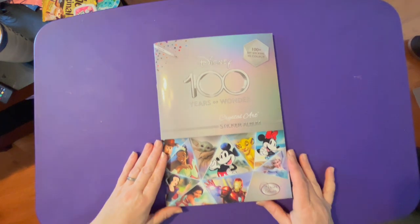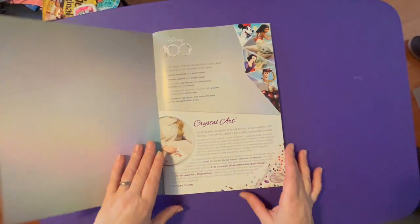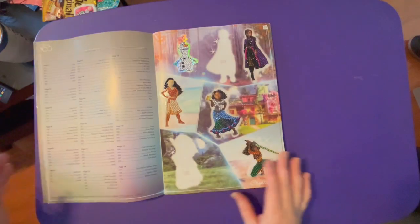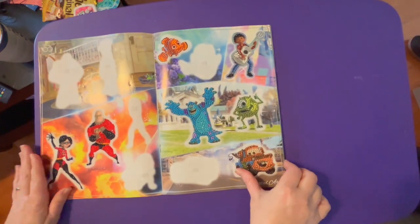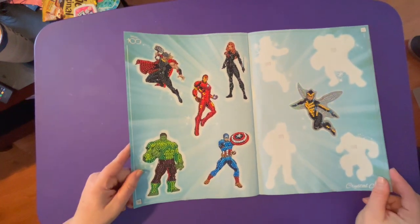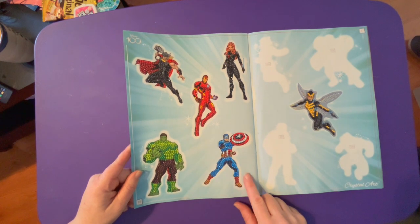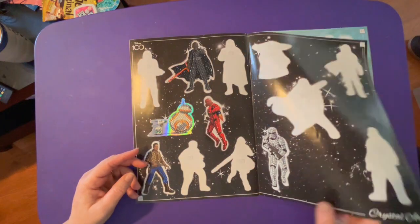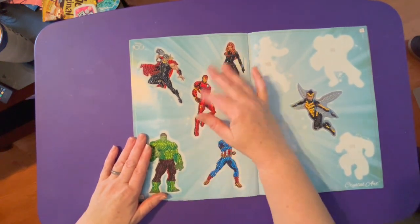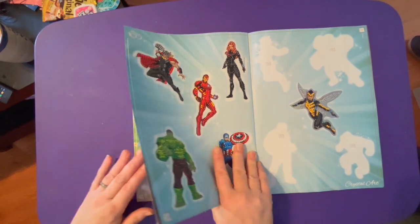I've been working on my Disney 100 book again over on TikTok, just doing short little TikTok shorts of the book and filling it up a little more. I've ended up mostly in the back of the book. I think I posted a short on YouTube too — I can't quite remember everything I've done. These pages are pretty easy; I just do one a night, post a quick short, and they don't take long.